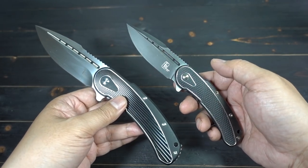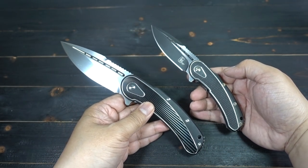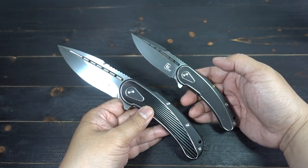The mini Bodega is an overall length of seven inches, where this full-size is nine inches. Blade length on the mini is three inches, and this one is 3.8 — just a little bit bigger.